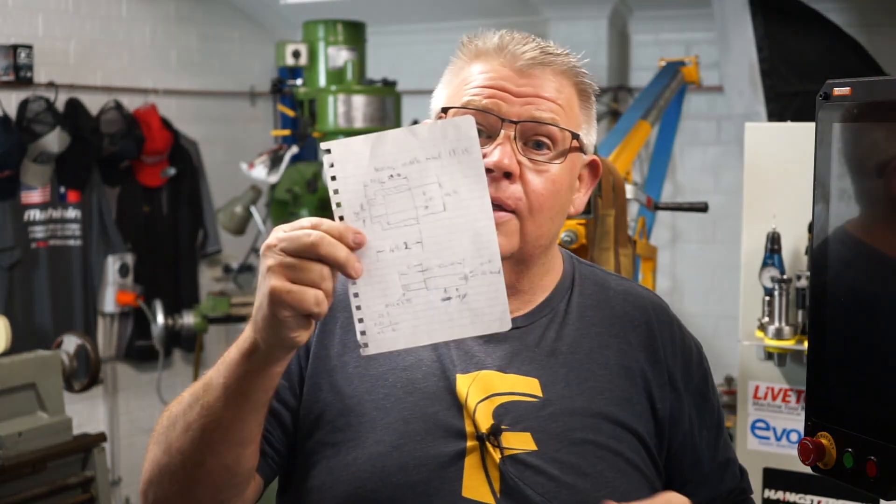So for me to do something with that it's just going to cause problems. What I did was go over to the drawing board and hand-sketched myself a little plan to remake an entire shaft.